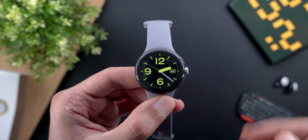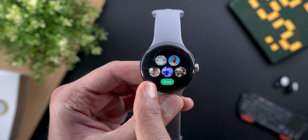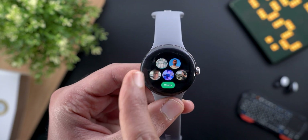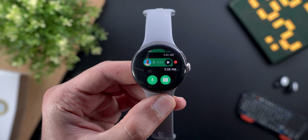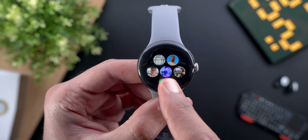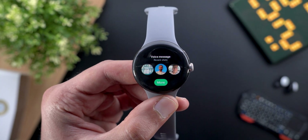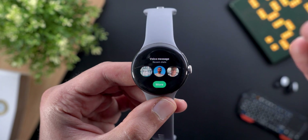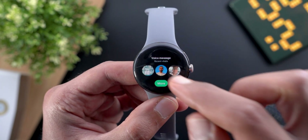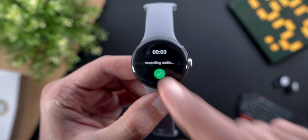WhatsApp on Wear OS also provides two tiles to add to your carousel. The first is 'Chats,' which shows your five most recent conversations and lets you tap to open one, or tap the Chats label to open the app. The second is 'Voice Message,' which lets you record and send a voice message immediately to a contact without opening the conversation first.